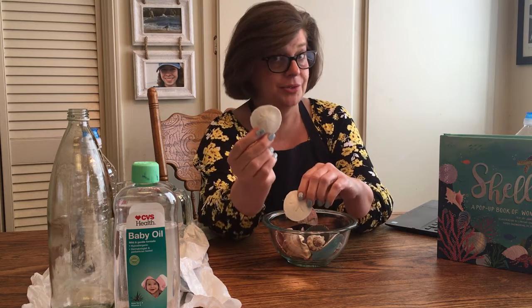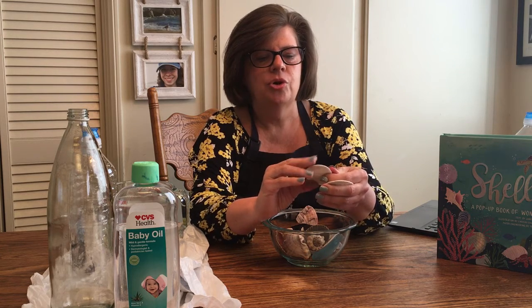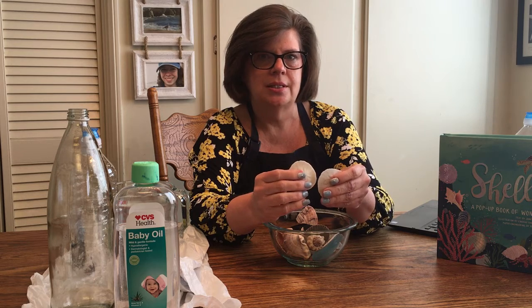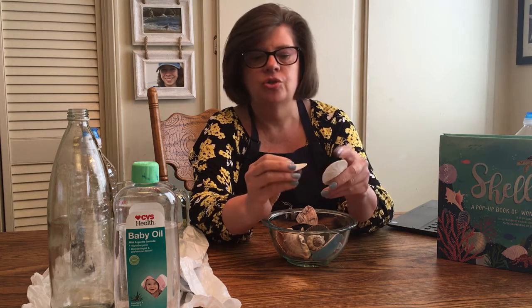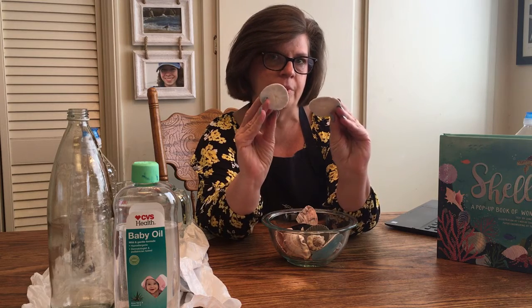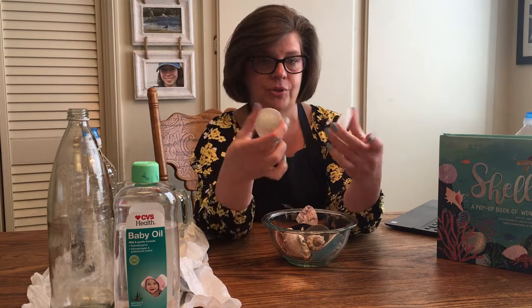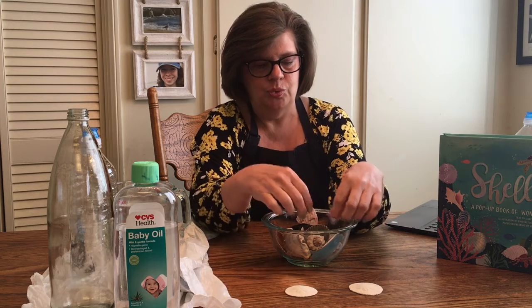I collect sand dollars — do you collect seashells? I bet you collect seashells when you go to the ocean. If you do, ask your grown-up if you can write in the comment section what kind of seashells you like to collect. My family and I, whenever we go to the ocean, we try to look for sand dollars and we bring them back if they're nice and whole and add them to our collection.